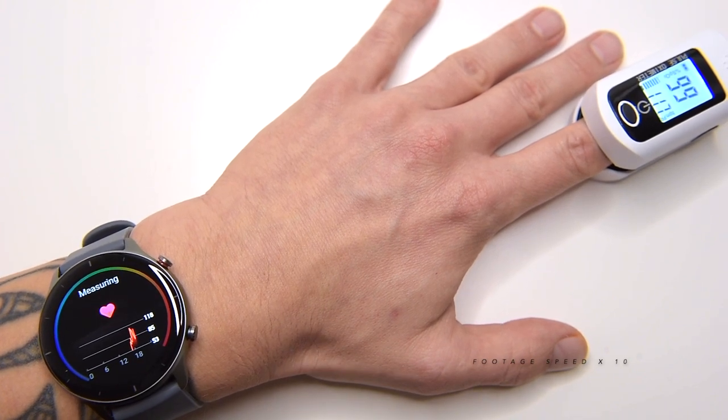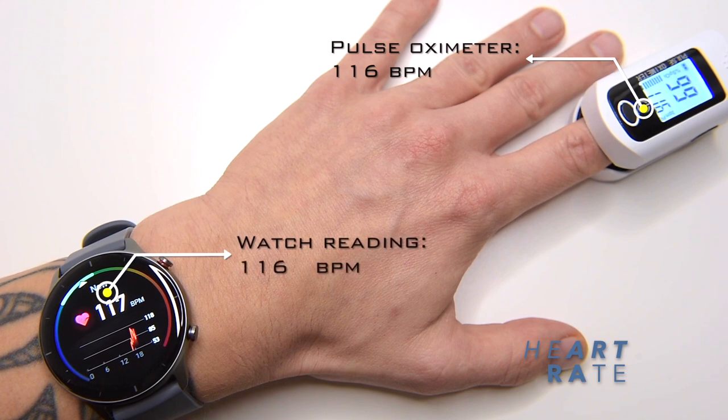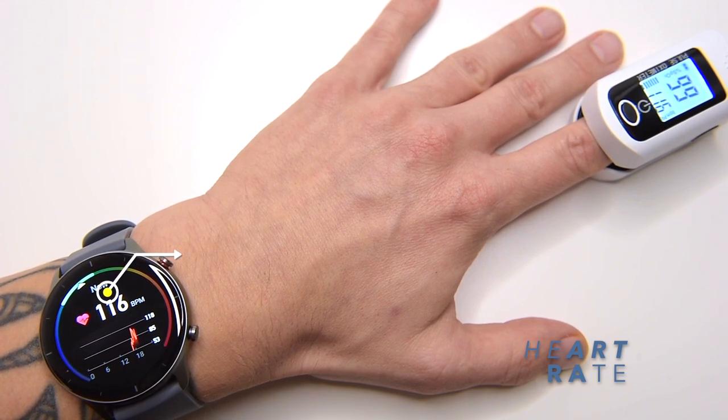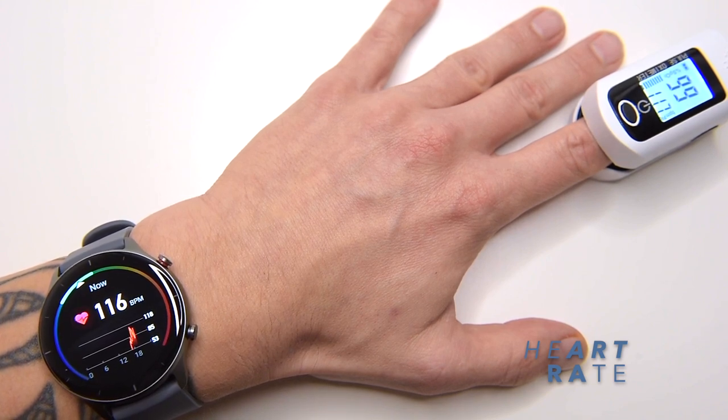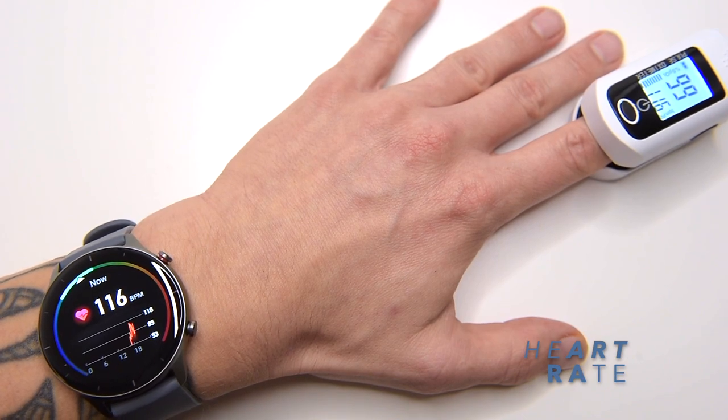Taking the measurement once more, we get 117 bpm on the GTR2e and 116 bpm on the pulse oximeter — both devices going head to head with essentially the same readings. However, don't forget that the watch isn't a medical device, so even if it's super accurate it should be used for reference only.